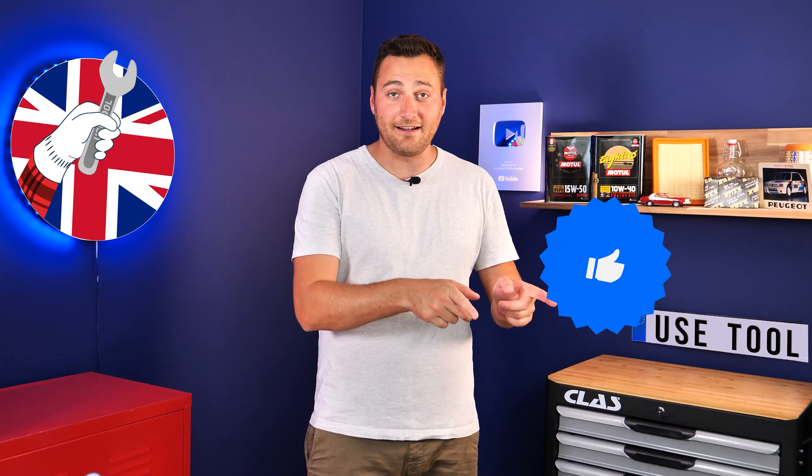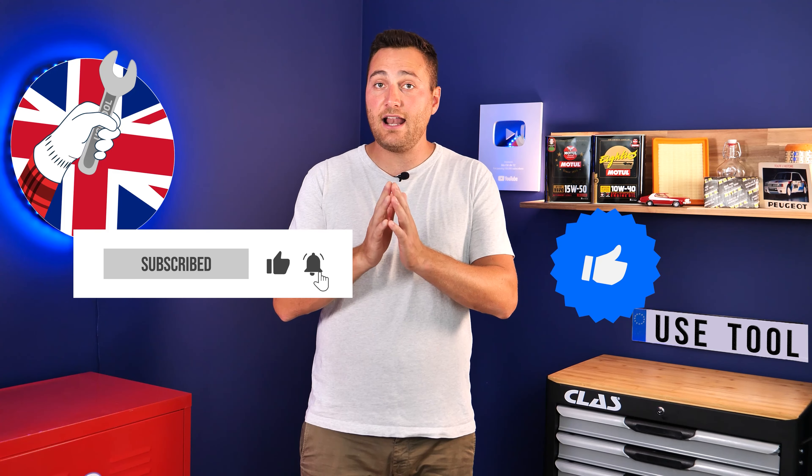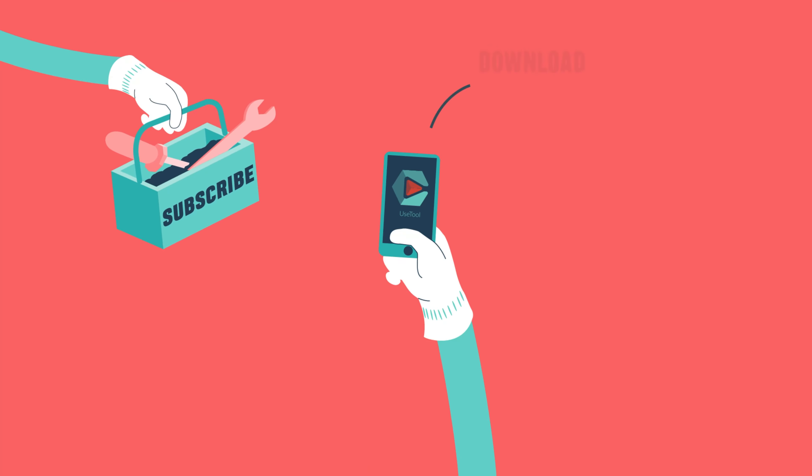Hi, it's Theo from UseTool. I hope this video has helped you a lot in your car maintenance. We would be super grateful if you could spread the word so that we can produce even more tutorials. Simply give us a like, a comment and hit that subscribe button. It really helps us boost the channel and help the whole community. Thanks a lot and have a great one. We'll see you next time.